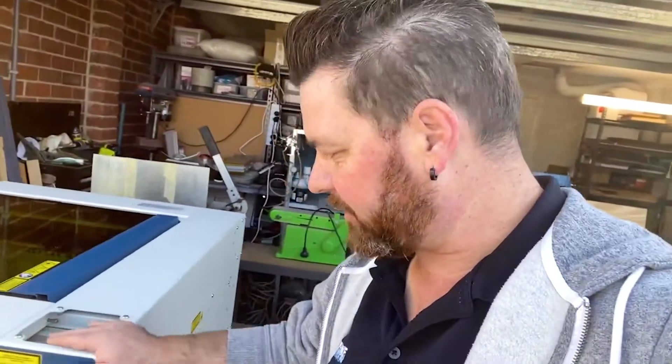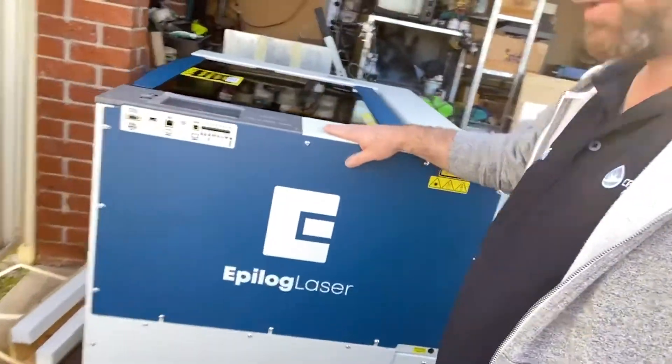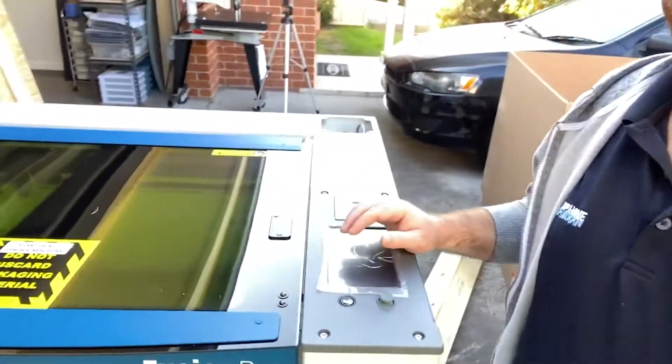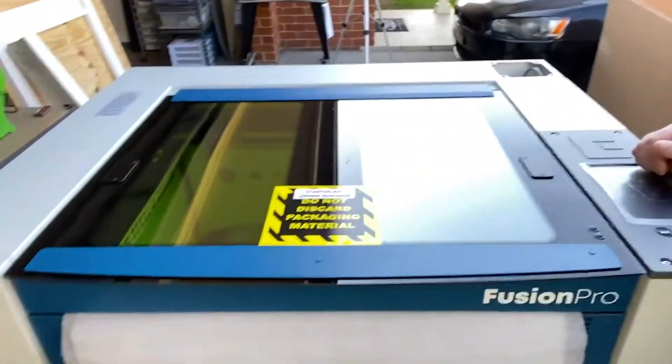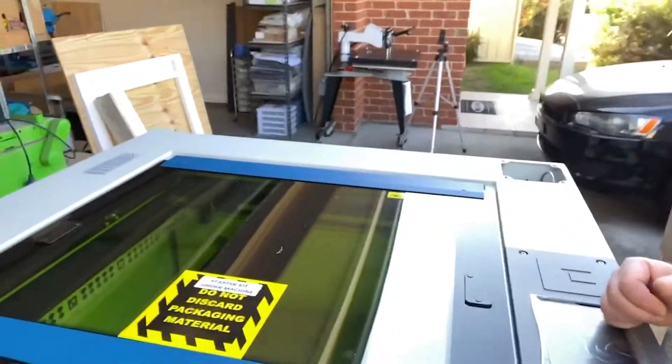So, because the machine came in back to front, we'll take you on a bit of a walk around this machine here. There we go — that's our new laser. Pretty awesome. How cool is that?